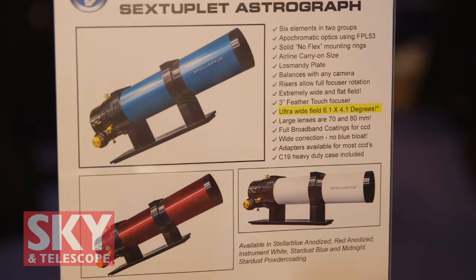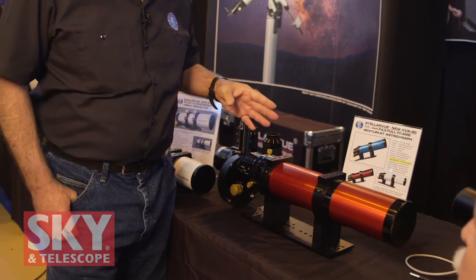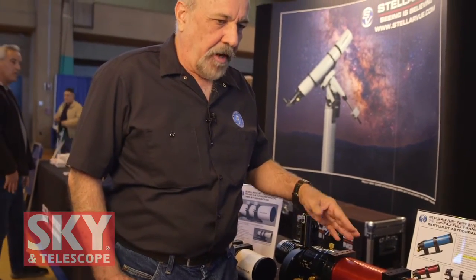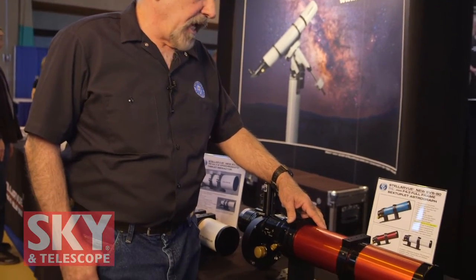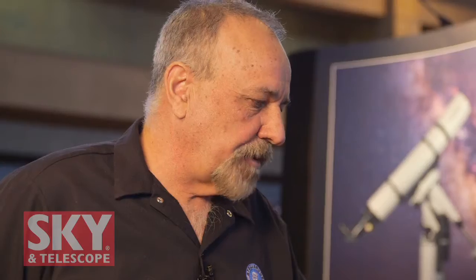It looks like you've got this scope available in different colors. That is the case — everybody's got their favorite color. This astrograph is our prototype, so the dew shield on this particular model has not yet been laser engraved. Once we machine these tubes in our shop, we anodize them in either a beautiful red color or our stellar blue color. It's a special textured machining that we do, so when we laser engrave it, it's beautiful. Some customers prefer the classic white color, so we make these in the instrument white powder coating. We've even produced some telescopes in custom colors for customers, since we're building them in the shop, we can anodize them or powder coat them virtually any color.